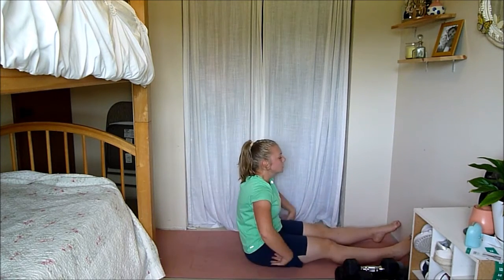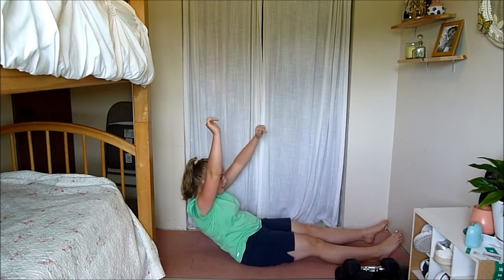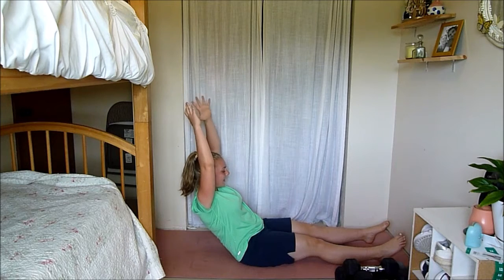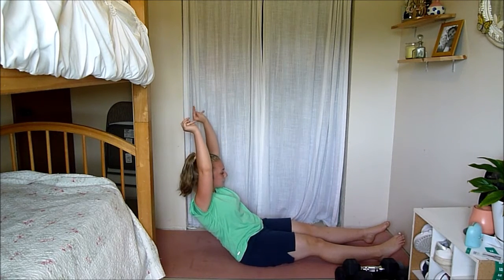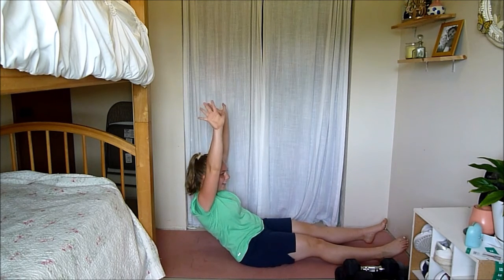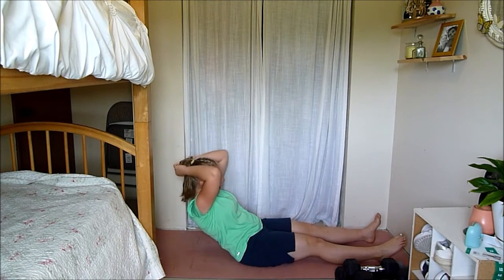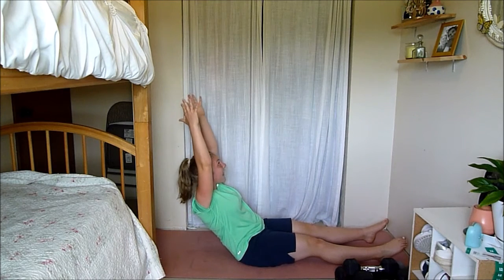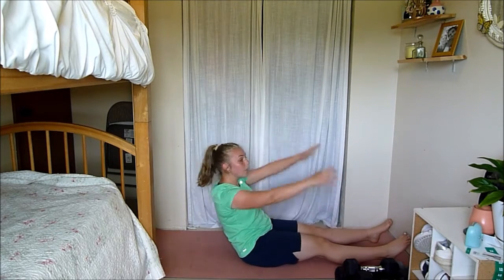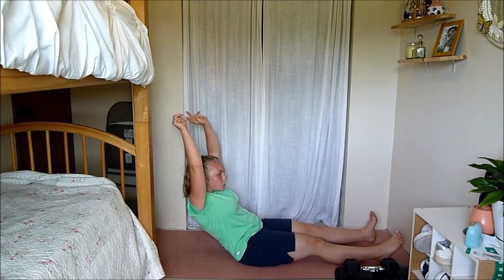Legs straight — start by leaning back. Then you can lift one arm and the other arm, feet stay on the ground, back is flat. This earthquake move is challenging. Starting to shake — it's okay, keep pushing. 20 seconds left. Can you get a bit farther back? Arms straight, back flat. 10 seconds — keep going.